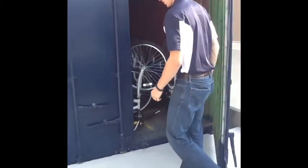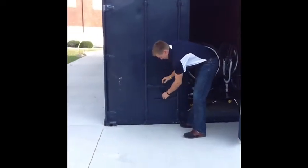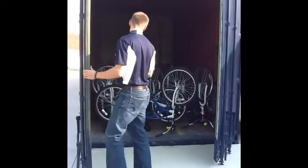First door open. Let's go ahead and do it one more time with this door — we're going to slide these up and pull out. Second door is open.